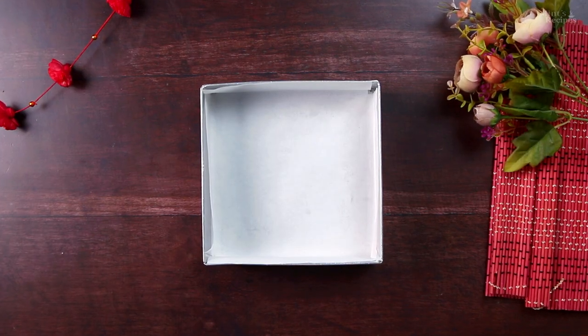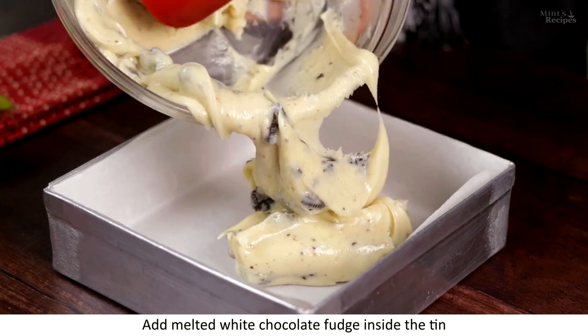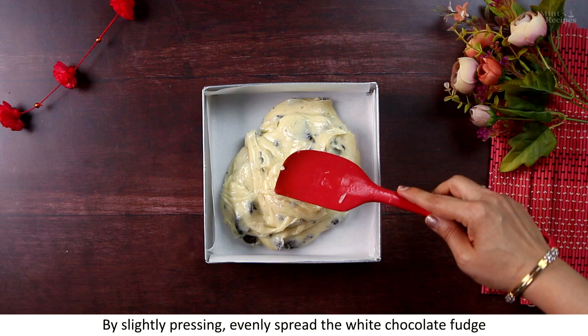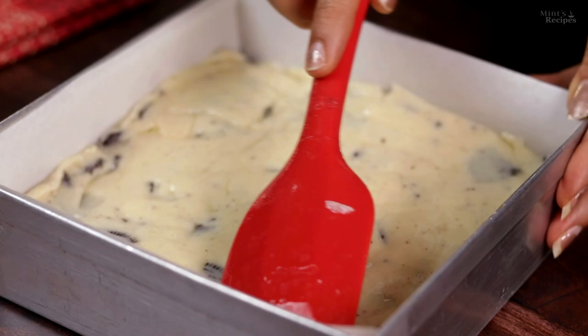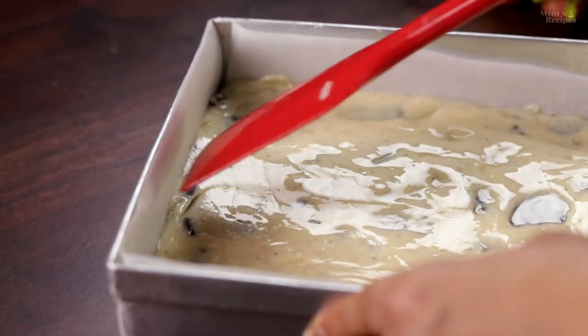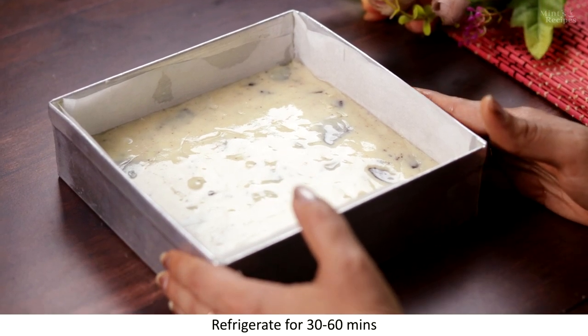We don't need to grease the baking paper — we directly add the fudge into the pan. After putting it in the pan, we spread it evenly by pressing it down uniformly. I have spread the chocolate fudge evenly. Now we will set it in the fridge for half an hour.